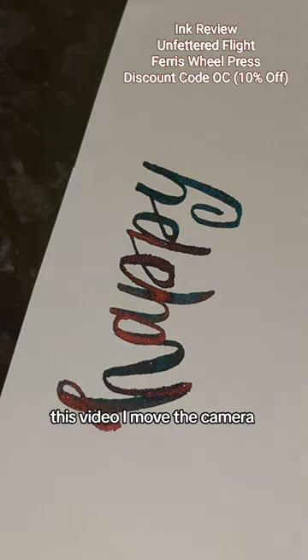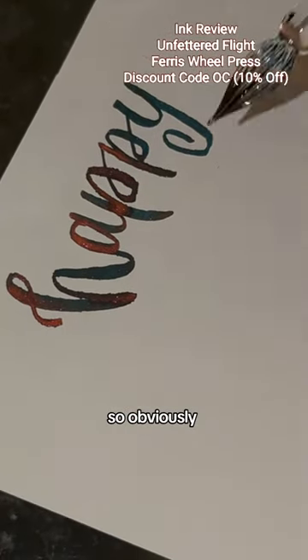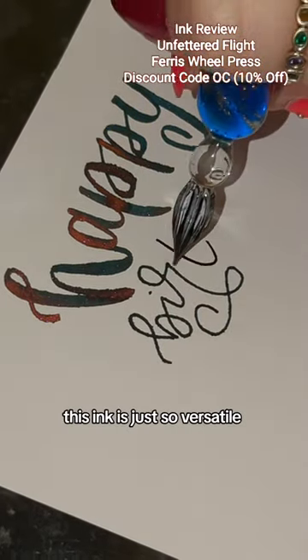Look how it shines. This colour is honestly stunning. Here I've used a paintbrush, and here I've used a dip pen — it doesn't matter what medium you use, this ink is just so versatile.